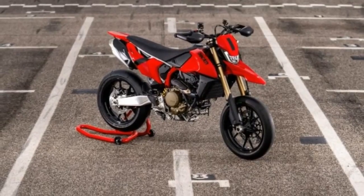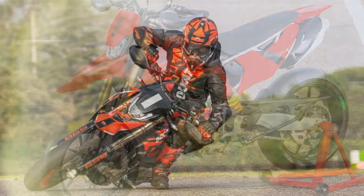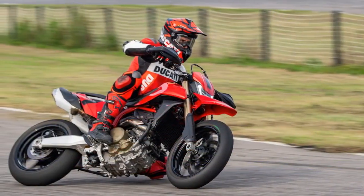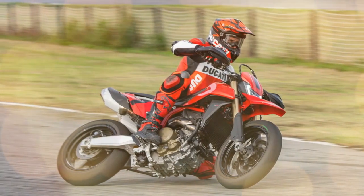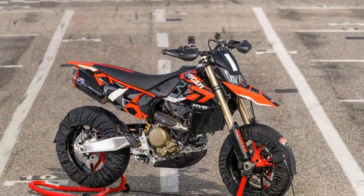Given the nearly identical specifications across competing models, direct comparisons are apt here. The Hyper 698 boasts 26.1 degrees of rake and 4.2 inches of trail, figures closely matched by the GasGas SM700 with its 26.4 degrees of rake and 4.2 inches of trail. The significant disparity lies in the wheelbase, with Ducati opting for a shorter 56.8-inch wheelbase compared to the GasGas's 57.9 inches. This shorter wheelbase owes itself to a compact 22.5-inch swingarm, a design choice to enhance the bike's agility and playfulness. The brand-new steel trellis frame features differentiated thicknesses and sections to optimize both weight and stiffness, boasting a total frame weight of 15.9 pounds. Further weight savings come via cast aluminum wheels, 1.1 pounds lighter than equally sized spoked wheels.